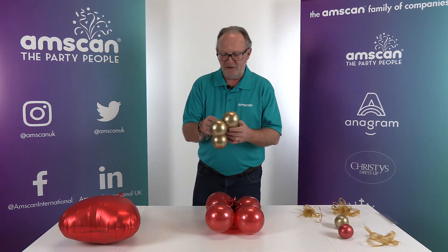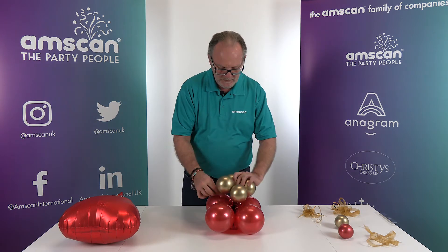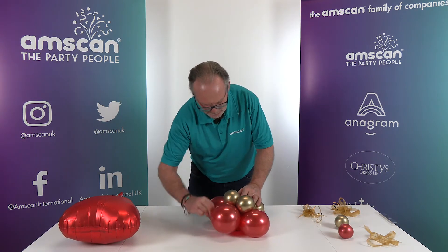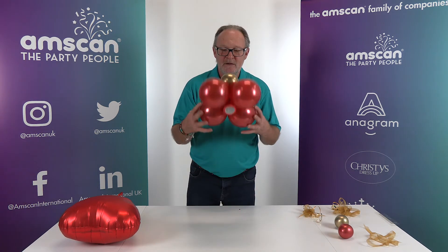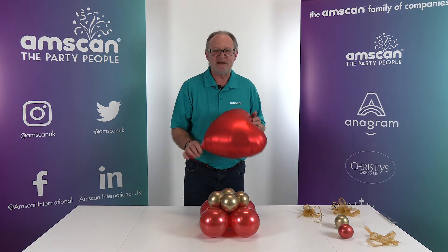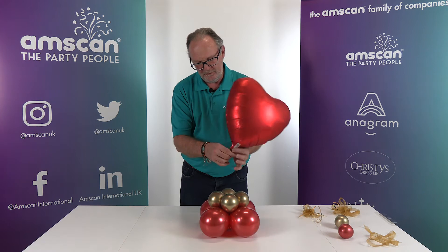Another cluster of four — this time Semptex reflex gold, 5-inch but inflated to three inches. Take the neck of one of them, sit the cluster on top, and just use the neck to wrap it around a few times to attach it nice and firmly to create the base. Then for the foil — this is an Anagram satin in sangria.